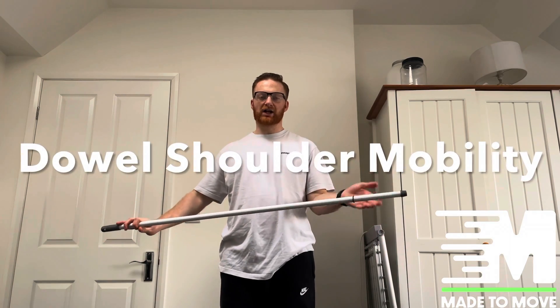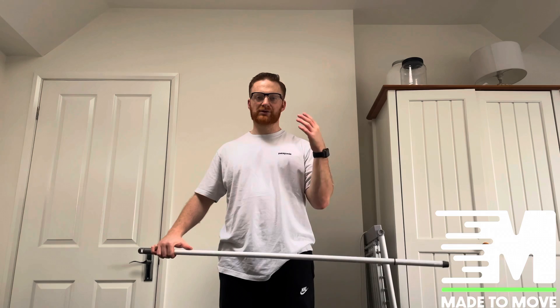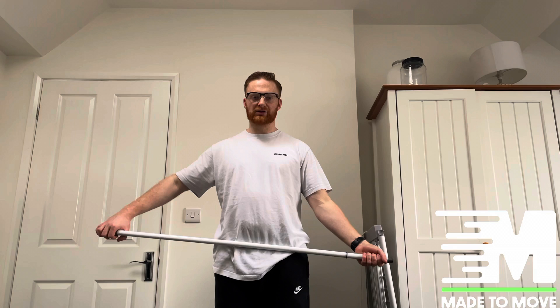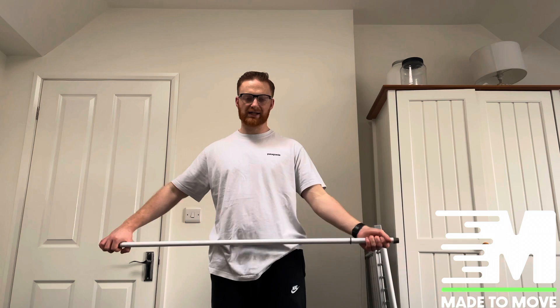So first, with the injured side, I want you to have palms facing up at the end of the pole. Then we're going to go into abduction. You're having a problem with internal rotation, so we've got to get you externally rotated — that's why your hand's pointing out.